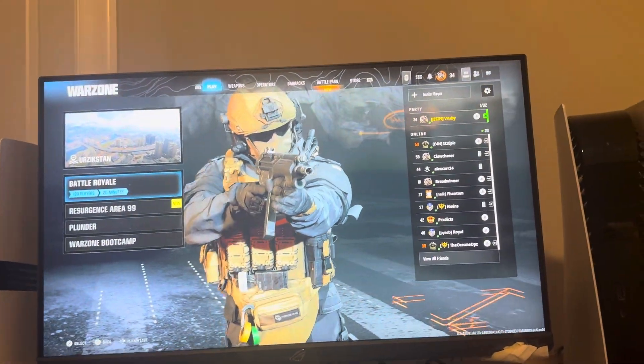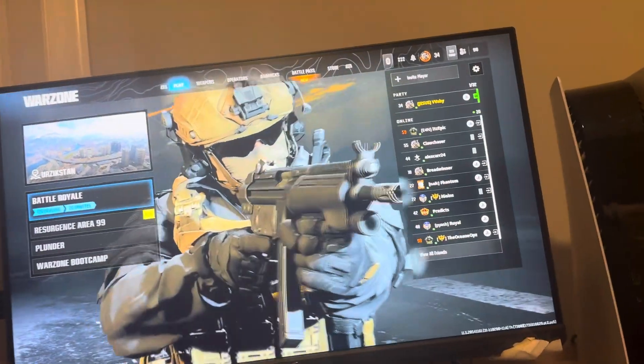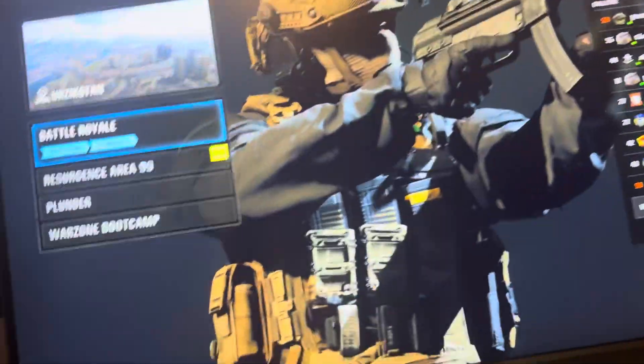Yo, what's up guys? It's your boy Wavy. In today's video, I'm going to be showing you how to apply all armor plates in Warzone on the Black Ops 6 version of Warzone.